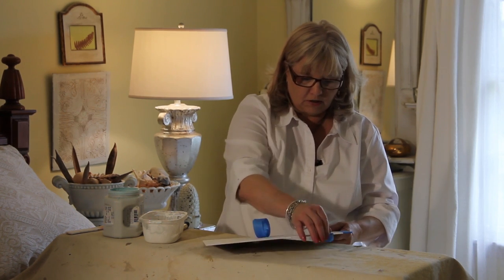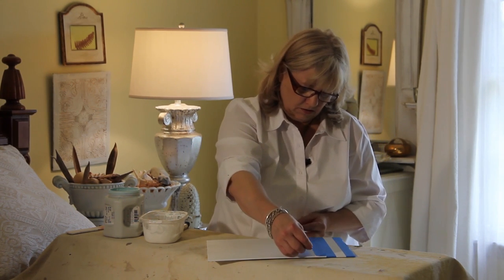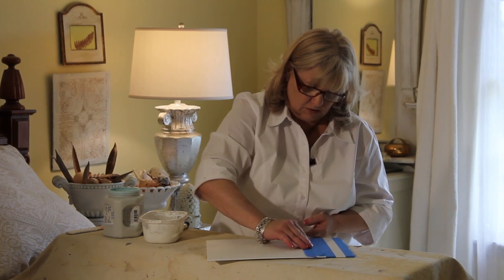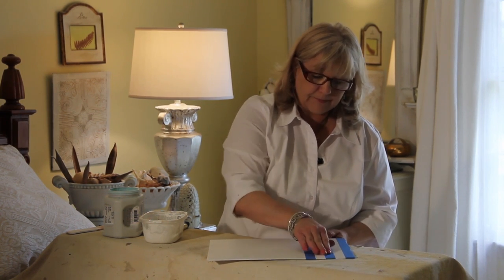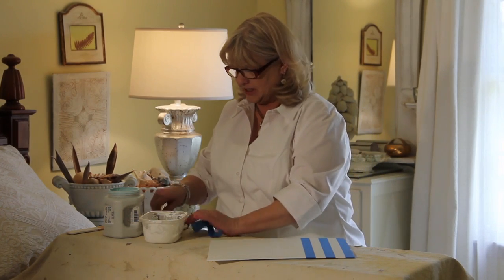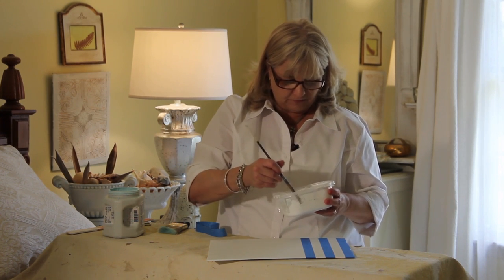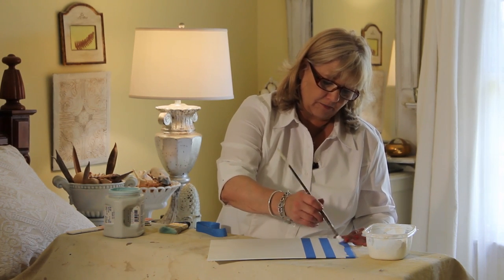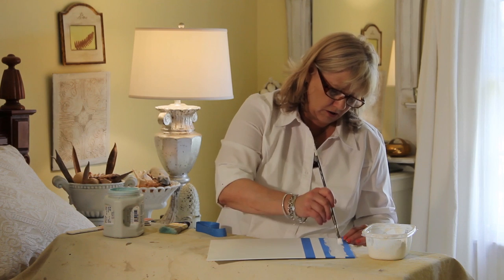Make sure you press down on those edges. Now I'm going to show you the trick — it's so simple. I have my base coat color here. I'm going to take an artist brush and paint the edge of the tape. That way, if it does seep, it's going to be the right color. I'm going to do that to every edge of tape.